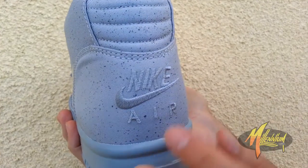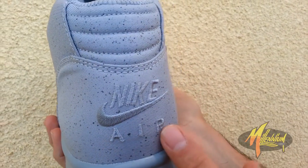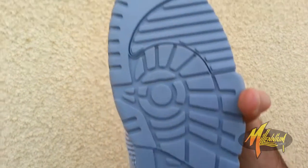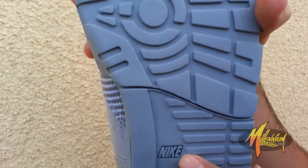Shot of the heel — you can see the ribbing along with the Nike Air embroidered throughout. Air Trainer 1 sole, very clean, with that Nike branding right there.